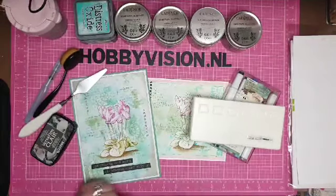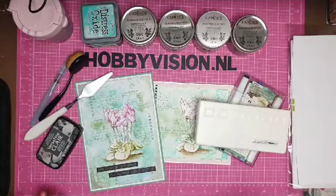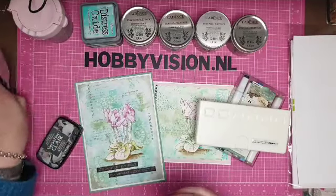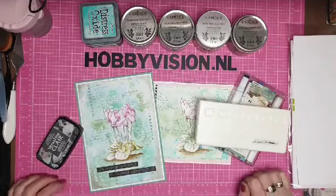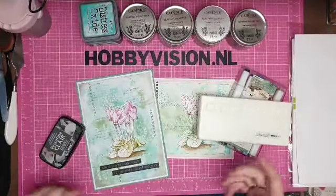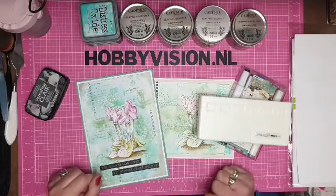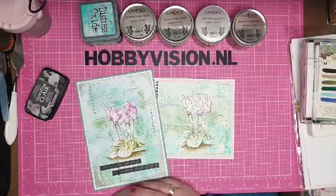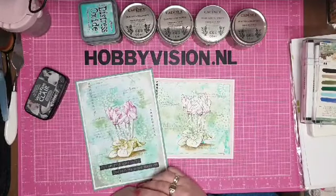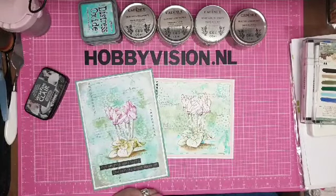Goedenavond iedereen! Vanavond ga ik aan de slag met de stempels van Janine's Mindful Art serie. Daar zijn vier hele mooie bloemen stempels van uitgekomen. Wij hebben daar afgelopen zaterdag een demo mee gehouden — toen is de lijn eigenlijk gelanceerd.